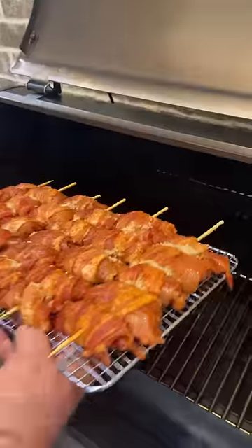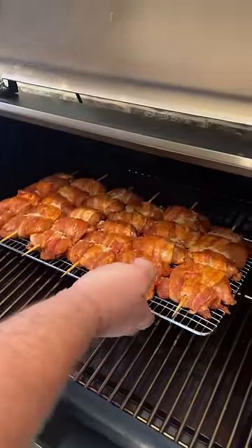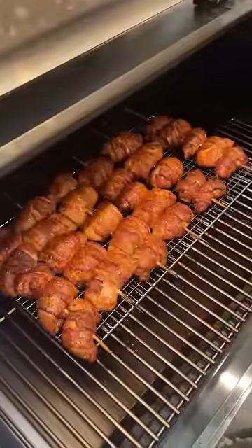I've got my pellet grill fired up for this, running at 325 degrees with some hickory pellets, and let them roll for about an hour.